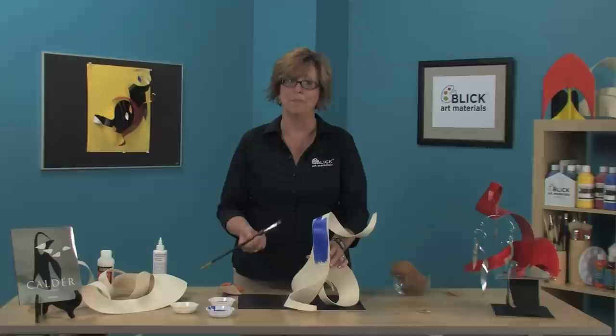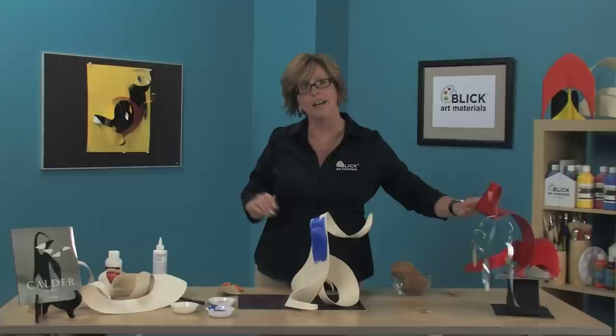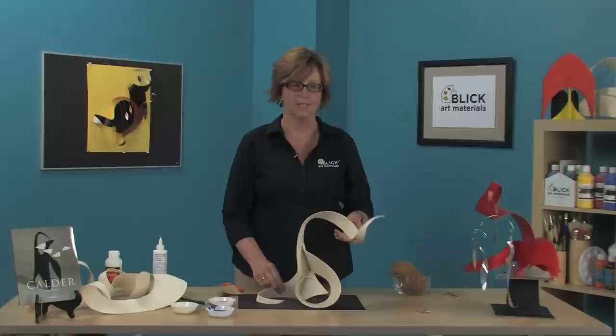As an option for a final finish, you might want a gloss coating — use an acrylic varnish such as this Liquitex flexible varnish. This piece over here is made with a lighter weight of taskboard: it's easier to cut but makes a more flexible sculpture. The piece right here is made with the heavier weight of taskboard, which makes a slightly more rigid sculpture. Let's take a look at some of these finished stabiles.